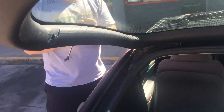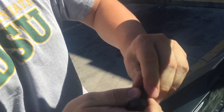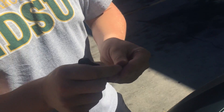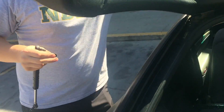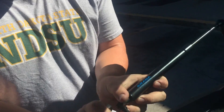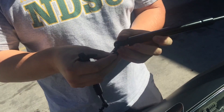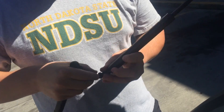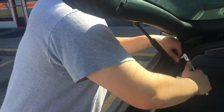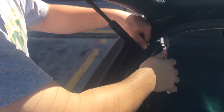Now you pretty much just reverse the whole operation. You're gonna want to take this little extra piece off here — the washer — and you're gonna attach it onto the new piece. This one does look a little bit longer than the old one, even though it says it's pretty much the same thing. So we'll have to try that out and see how it actually works on there.